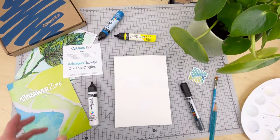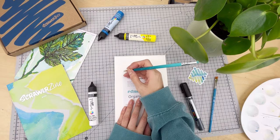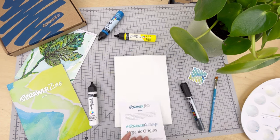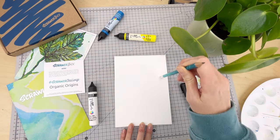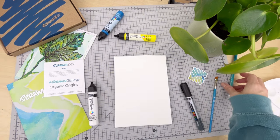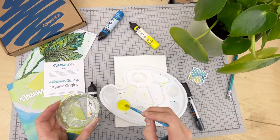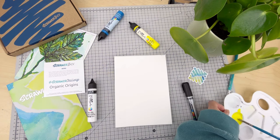We're going to start with the background, using the Scrawler menu as a rough square — not being too precious about it, just looking for a rough guide, as not all of the background is going to be the same colour. It's always a good idea to erase any dark pencil lines; you don't want them showing through into your artwork. Now we're going to create a wash — just add water.